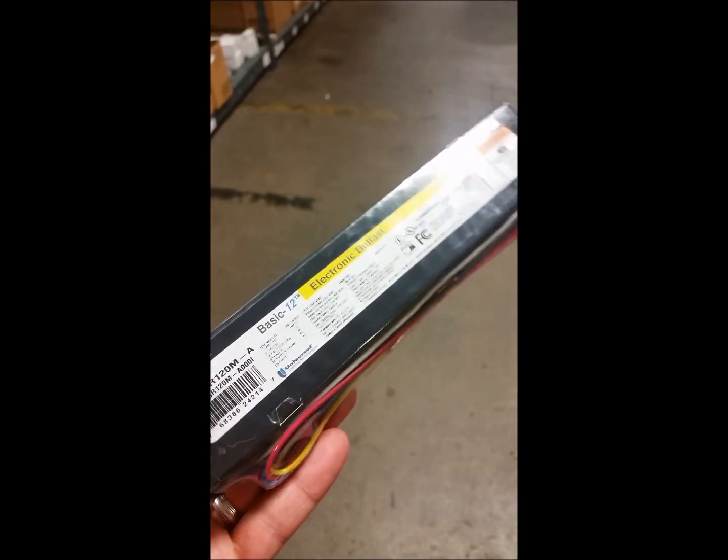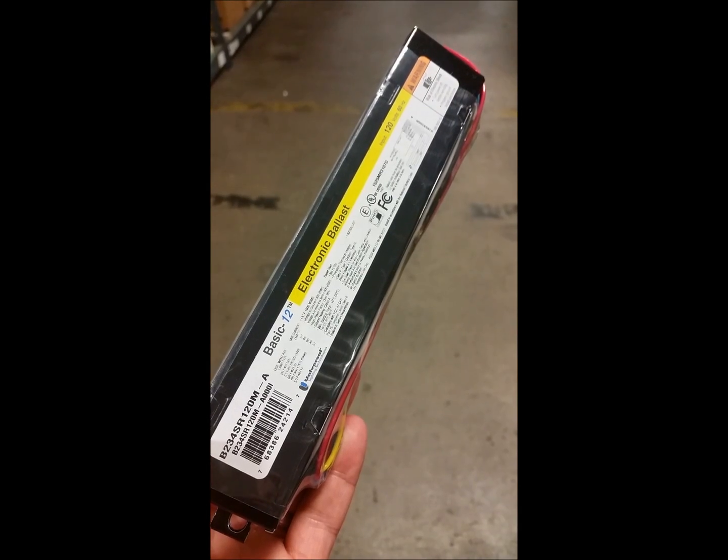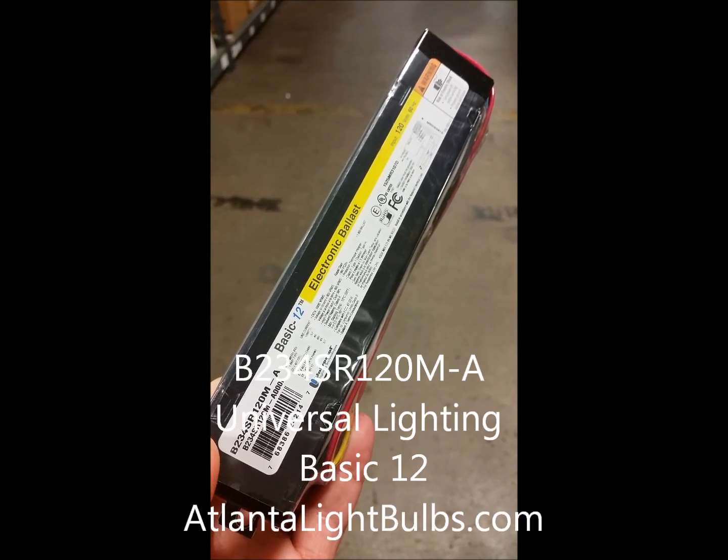This is the ballast you will get when you shop and buy your B234SR120M at Atlanta Light Bulbs.